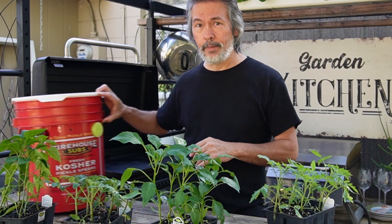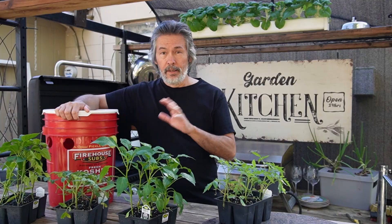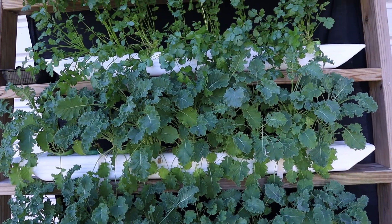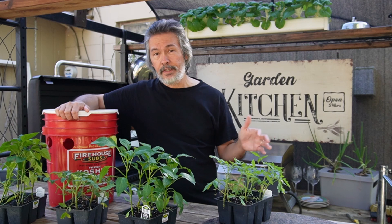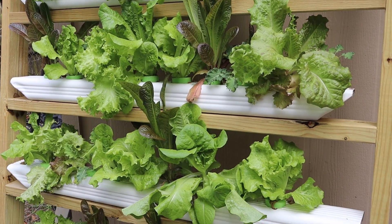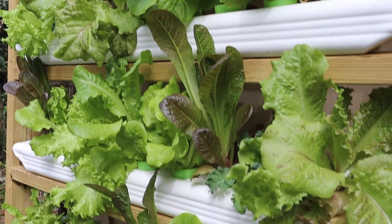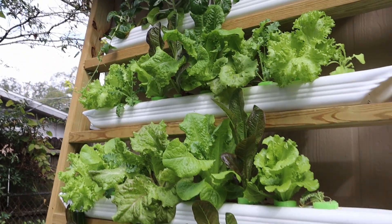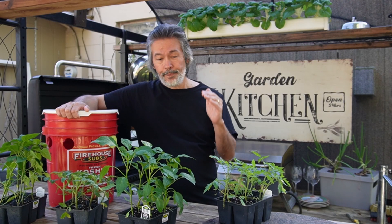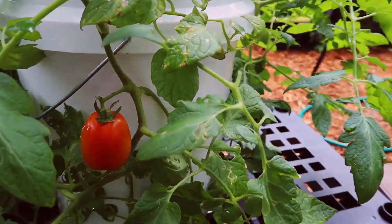Now, a lot of people when they see what I grow — I grow a lot of greens — the first thing they ask is can I grow tomatoes, peppers, cucumbers, all kinds of stuff like that. And I want you guys to succeed. Greens are the easiest thing to grow, and the way you're going to succeed is to do something, have fun with it, and do it over and over. Now peppers and tomatoes are a little more difficult, but it is possible.